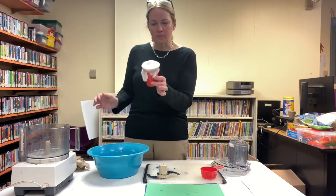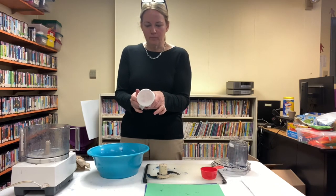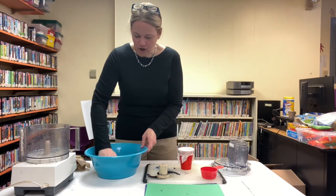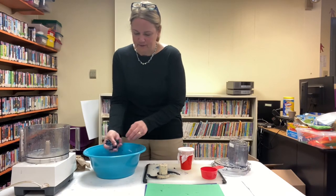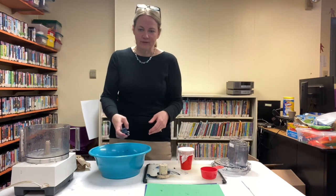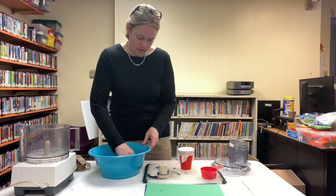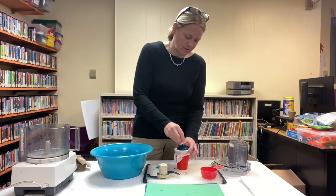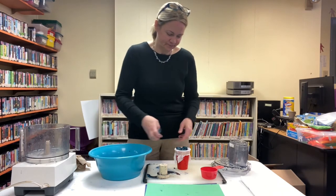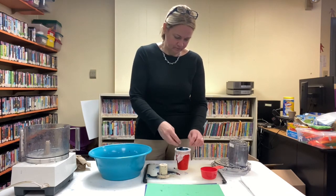Next is to drain the paper. Take about a five-and-a-half by five-and-a-half inch square of cheesecloth and drape it over the top of your cup or bowl, and use a rubber band to hold it in place. We're going to use that as a makeshift colander to drain. First I'm going to squeeze some of the water out — and frankly you probably don't even have to use the cheesecloth if you don't want to; you can just squeeze really hard.